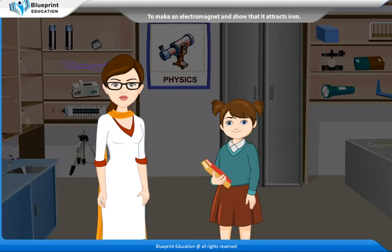Electromagnets are widely used in electrical devices such as motors, generators, relays, MRI machines, etc. Let's perform an experiment to make an electromagnet and show that it attracts iron.